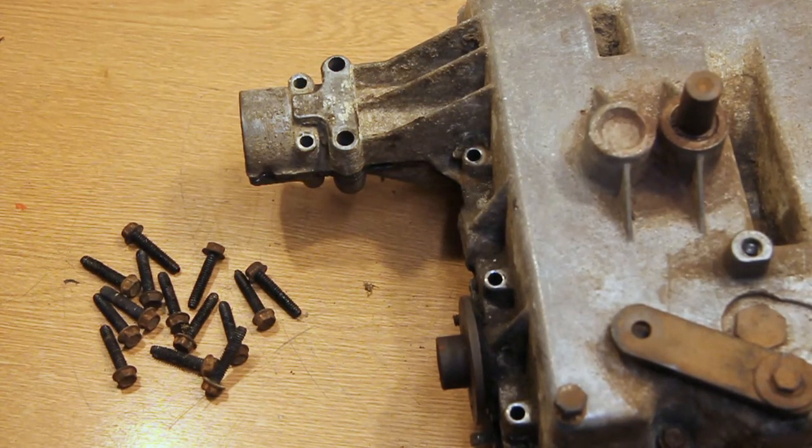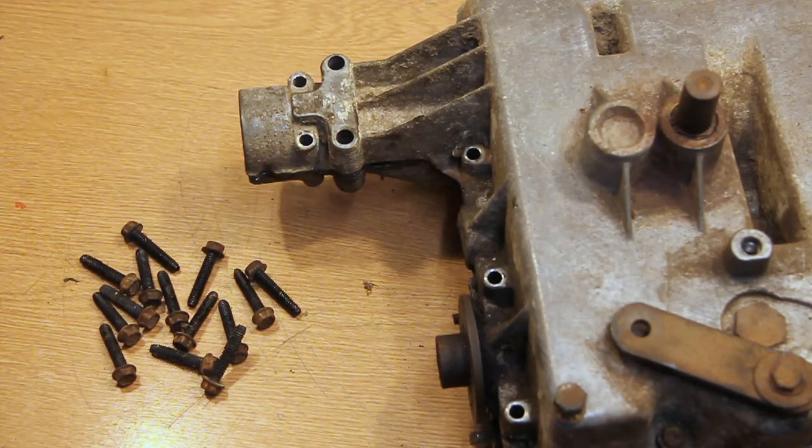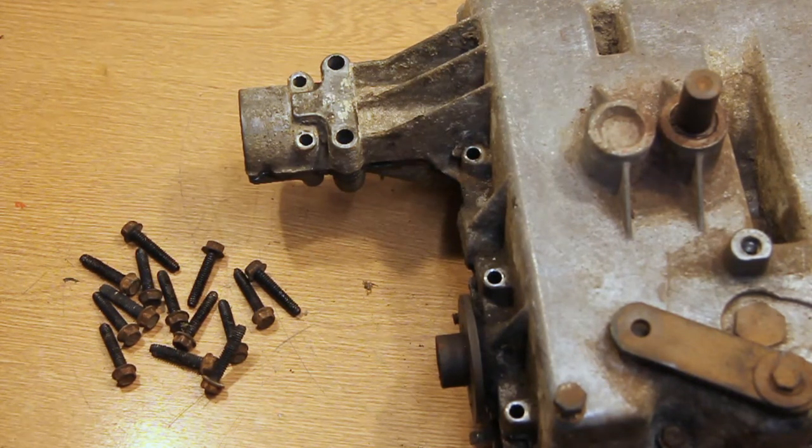Another important thing when you're taking this apart is to check the length of the bolts you take out. All the bolts on this gearbox are the same so I don't have to worry about mixing them up. But on some Peerless gearboxes the centre bolt especially will be longer or shorter than the ones on the outside. Make sure you keep them together and don't mix them up, because otherwise when you put it back together you might strip the thread or snap the bolt.